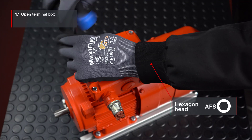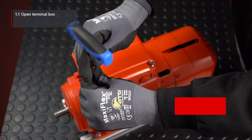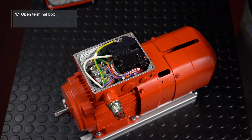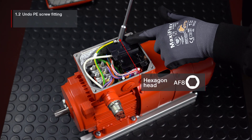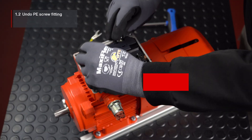Undo the screws of the terminal box cover to open the terminal box. Then undo the PE screw fitting of the movilink DDI communication unit and disconnect the cable.